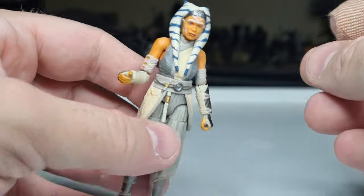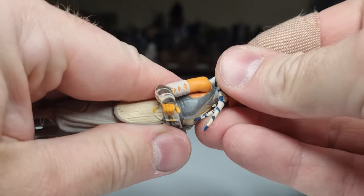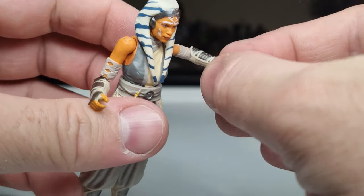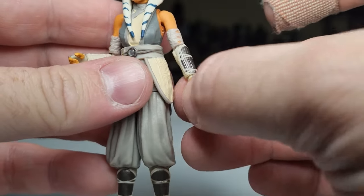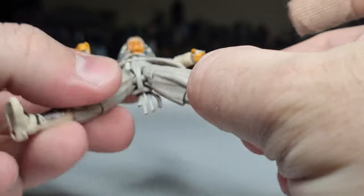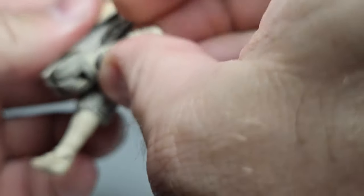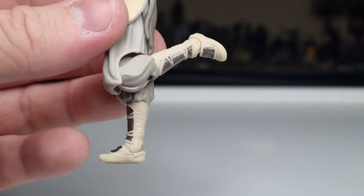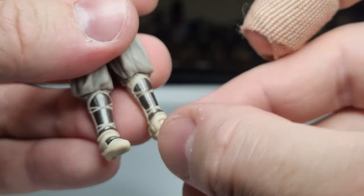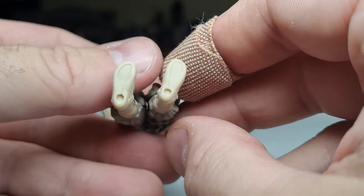Articulation-wise, she's got a ball joint in the head — and that popped off really easily so you can kind of see the double barbell in there. She has ball hinges in the elbows and shoulders, just swivels in the wrists same as the last one. She's got a torso ball joint in the middle, a barbell in the hips, swivels at the top of the thighs, hinges in the knees, and ball hinges in the ankles with rockers at the foot.